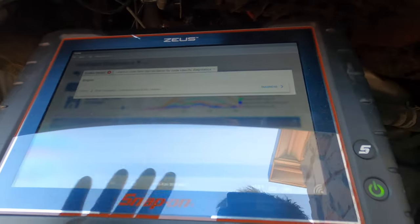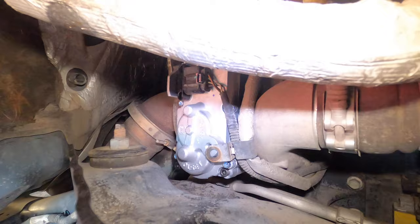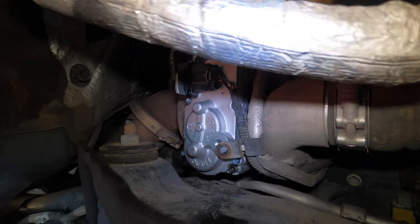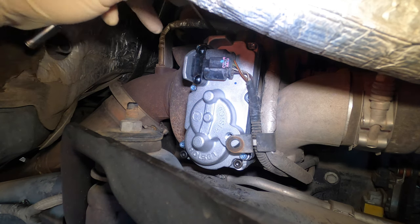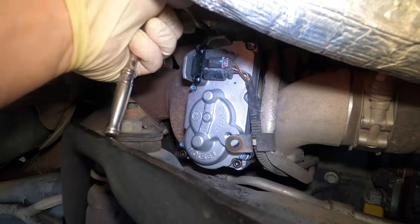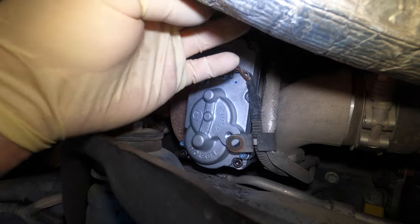We'll figure out the nox exceedance when we get it running — that's usually a secondary code of something else. Let me tighten this actuator up. So we wrapped it up, no codes except for the nox exceedance. Going to snug this up — okay that one's tight. Now going to tighten this one up.